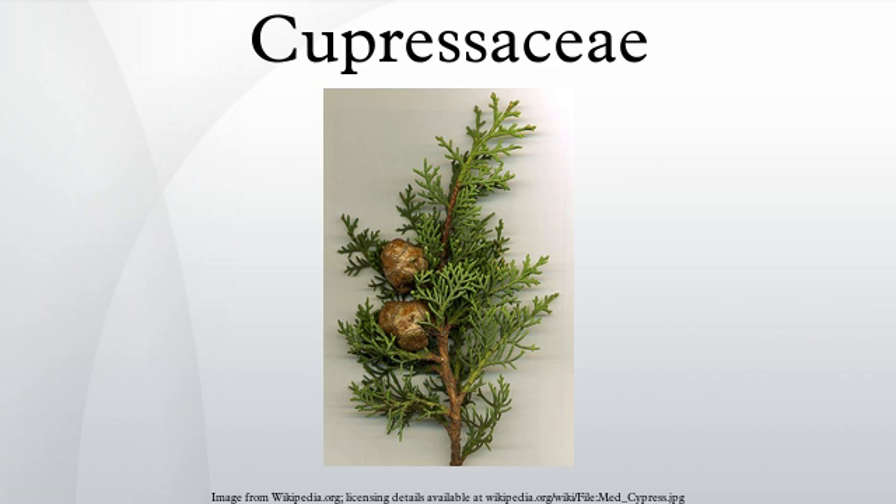The seeds are mostly small and somewhat flattened, with two narrow wings, one down each side of the seed. Rarely triangular in section with three wings. In some genera one of the wings is significantly larger than the other, and in some others the seed is larger and wingless. The seedlings usually have two cotyledons, but in some species up to six.